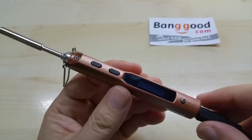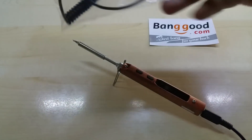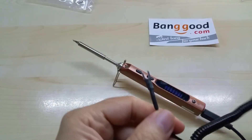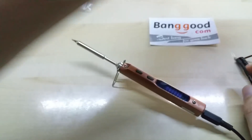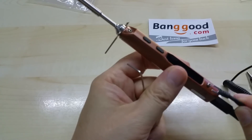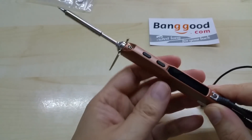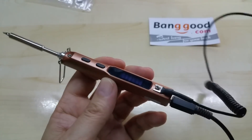Let me show you the grounding wire. It goes under this screw here — you just loosen it up, slide the wire underneath, and tighten it down again. So now you can ground your soldering iron to not destroy any SMD parts that are sensitive.